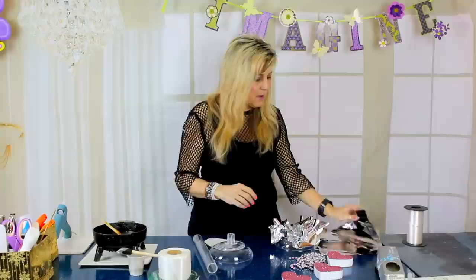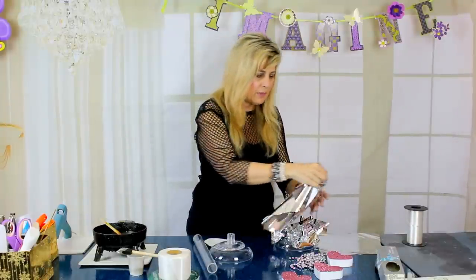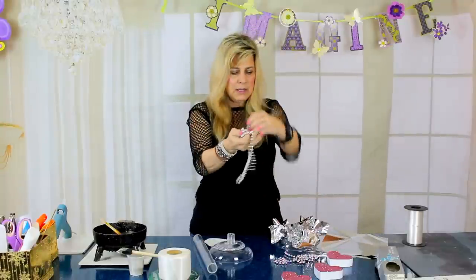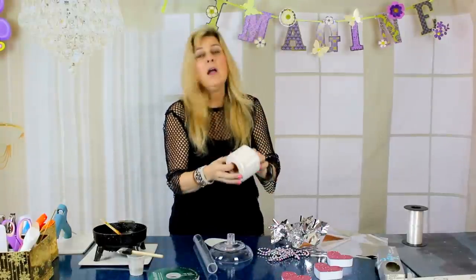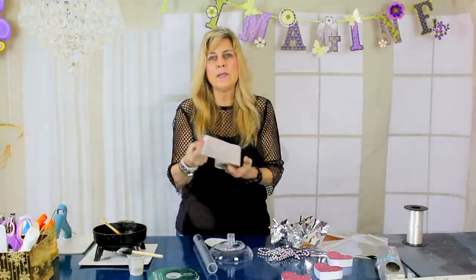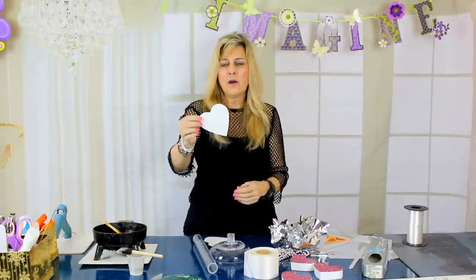We're also going to be using some mylar foil tissue. We're going to use some beads — I love to use beads, these are silver. I have number 40 inch ribbon, and the last thing we're going to use will be these little hearts that I just cut out of metallic paper.